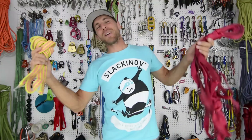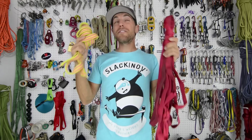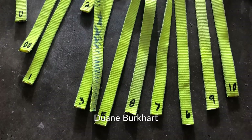I'm Ryan Jinx and welcome to Slack Snap, where we did — a while ago actually — almost 50 brake tests with 15 different contaminants that Dwayne Burkhart put together. He had two different polyester webbings and a nylon.